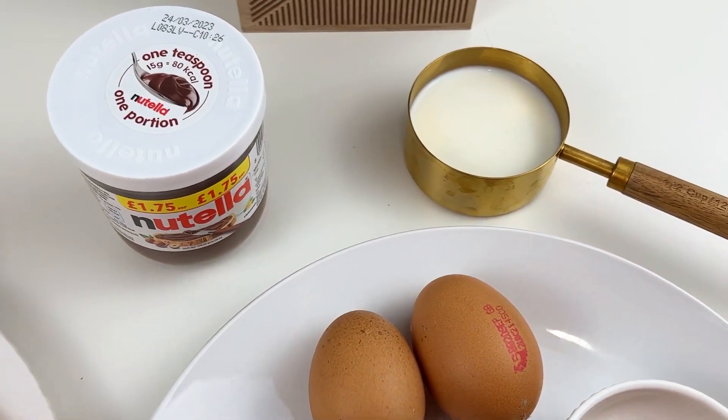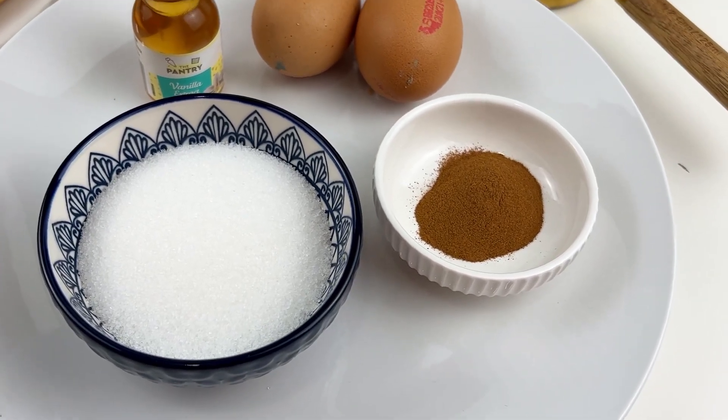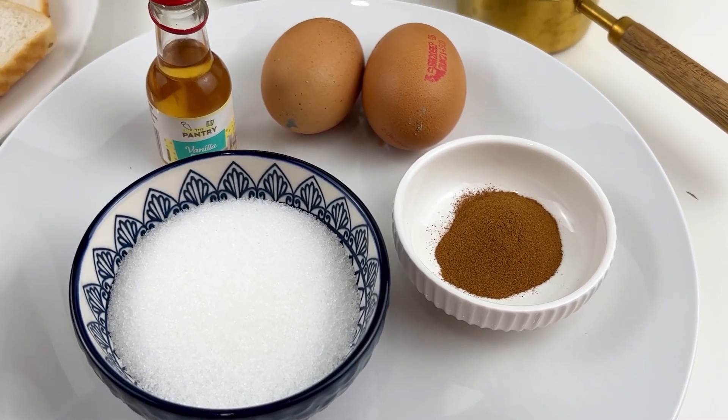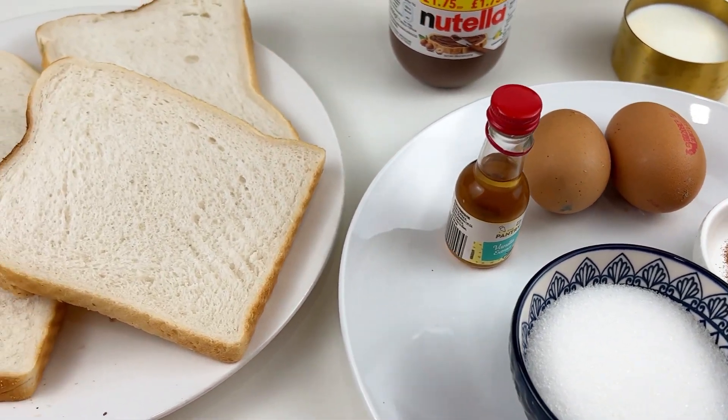You'll need two large eggs, cinnamon powder, milk — one cup — and four bread slices. I've used four slices of bread here. You can take a screenshot to save all the ingredients list!